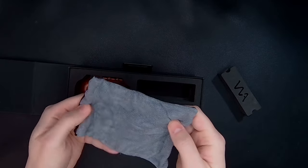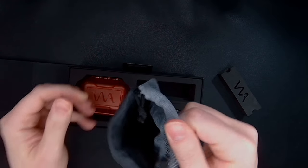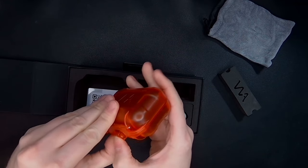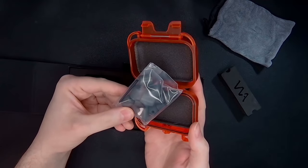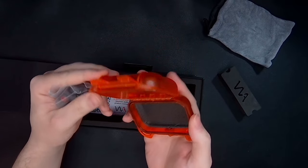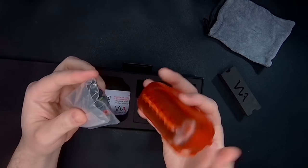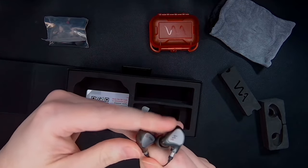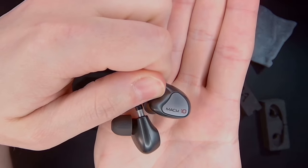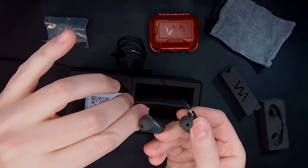There is the cloth bag — it's empty, as a bag should be. Alright, there are our tips. This is a carrying box — the waterproof vault, I think is what it said. And then here we have the IEMs themselves. They say Mach 10 on them, and they have the tips already put on, although there are other replacement tips included.